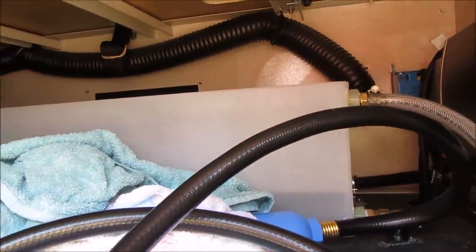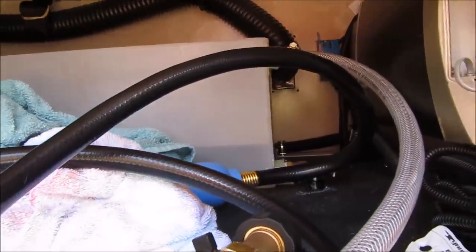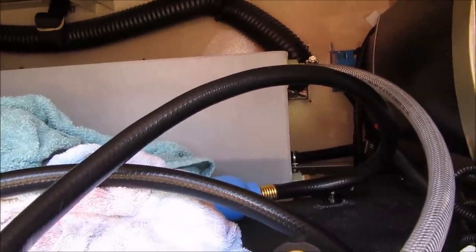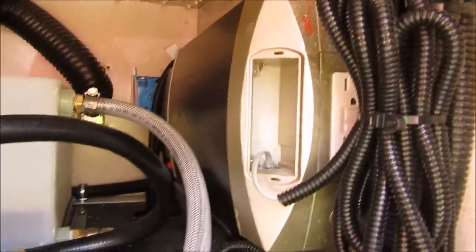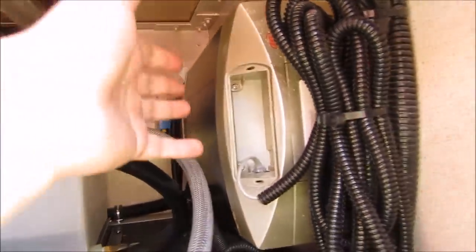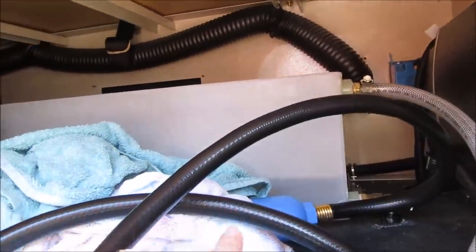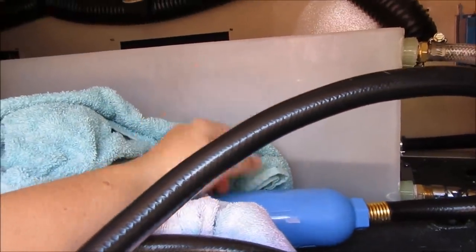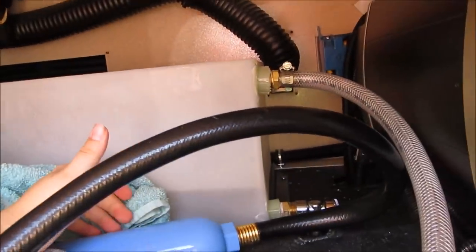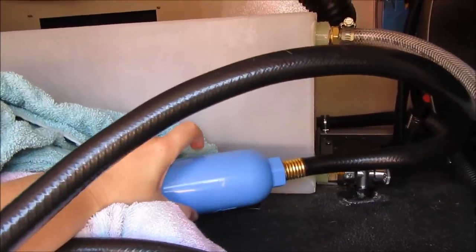The only weird thing is it was leaking when we first got it and this is all electrical, but luckily it didn't fry anything. I don't know why they didn't put this on the other side where there's no water. But we bought this filter that filters the water for the sink so we can brush our teeth, and you can even drink out of it too.